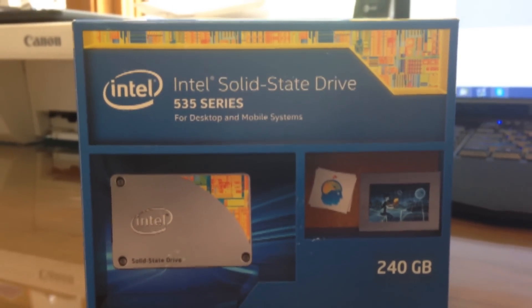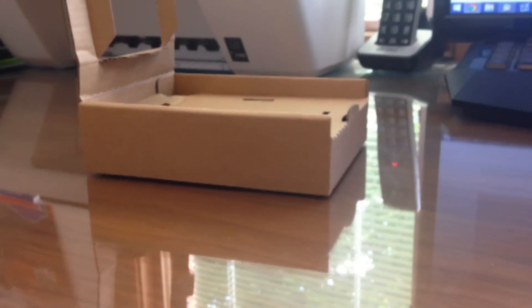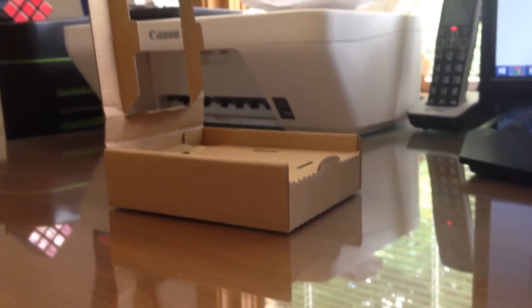Today we're going to be looking at Intel's 535 Series 240GB SSD. The packaging for this product is very nice. Inside the outer cardboard shell is a brown cardboard component with two levels securing the SSD in place and everything else that's included.